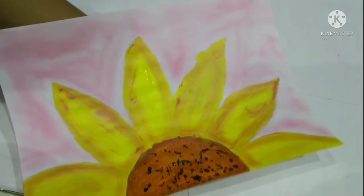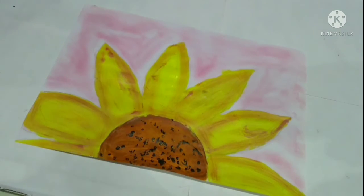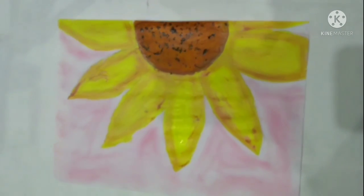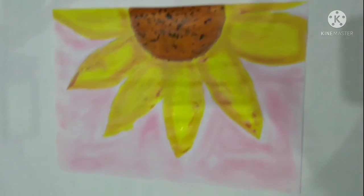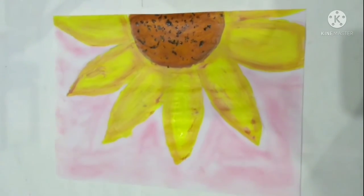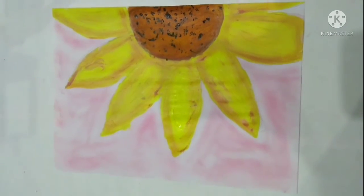The drawing we did is finished. You can go ahead and add more details, but I am leaving my drawing here. So bye, and don't forget to subscribe to my channel and like my video!